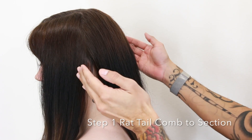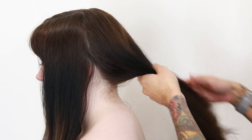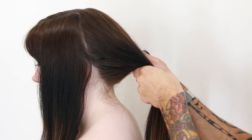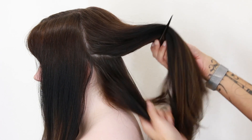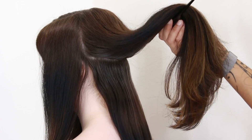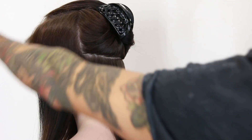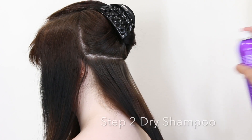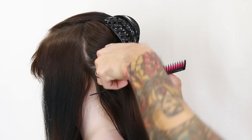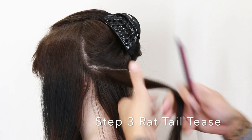All right guys, once you have established your sections and parted your hair from ear to ear, you're gonna start with the back to apply your extensions. Take a rat tail comb and add another section from ear to ear — this is the majority of the hair we're gonna work on. Go ahead and put away the hair you're not gonna use and start with some dry shampoo right at the root. You're also gonna take your rat tail comb and add some texture to your scalp by teasing it.